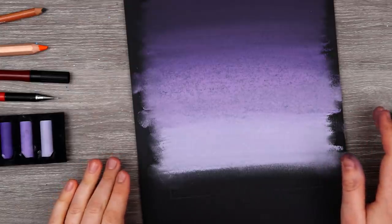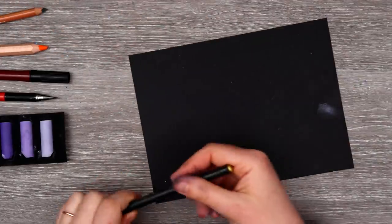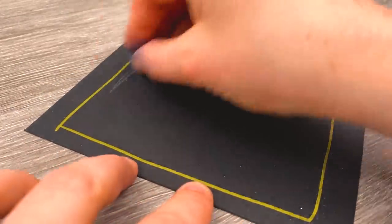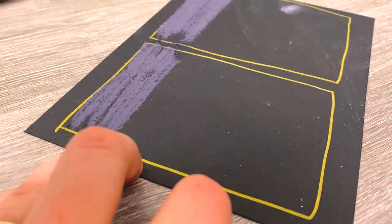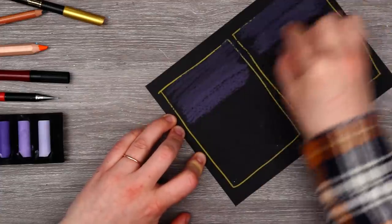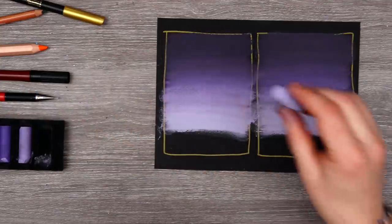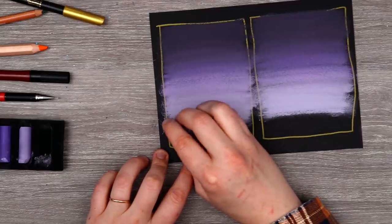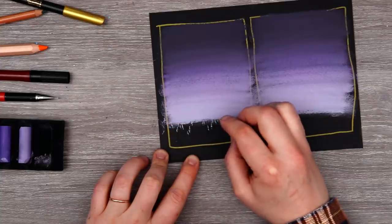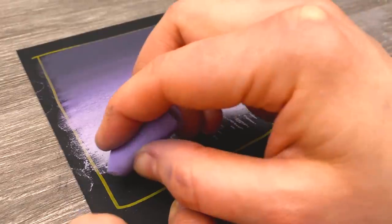Before I continue on to the rest of our idea, I actually did mean to do some sketches. So let's just do some quick little doodles using our gold pen. It might be kind of fun to do a quick mock-up of our gradient sky so I can get a better idea of what our illustration is going to look like. I wonder if we can work with the black — maybe like a field of black grass — so we can play around with our pastels without blending them.